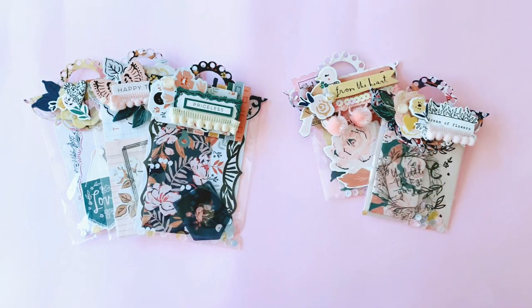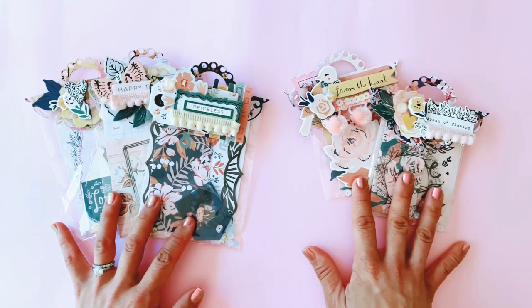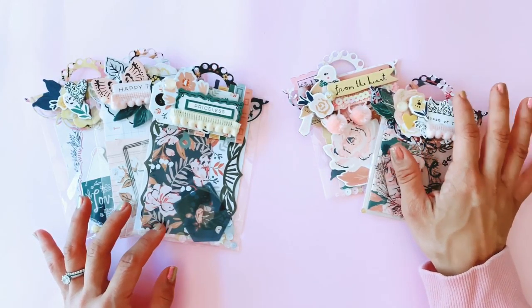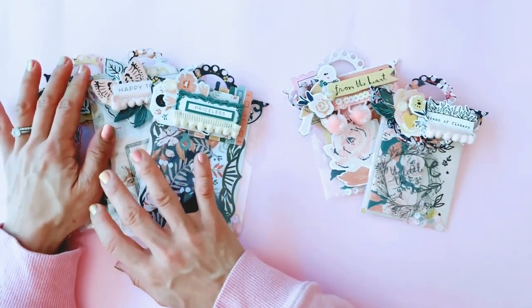Hi everyone, it's Tennille for the Sassy Scrappers design team, and today I'm back with another video showing you some projects I made with the Create Paper Fresh Bouquet collection. This is my third or fourth Fresh Bouquet project and I'm so happy with how this project turned out. I decided to make some stationery packs to give to my pen pals, and each of these stationery packs have their own bag toppers which I decorated using a die-cut and lots of Fresh Bouquet products. I've got two sizes to show you today.